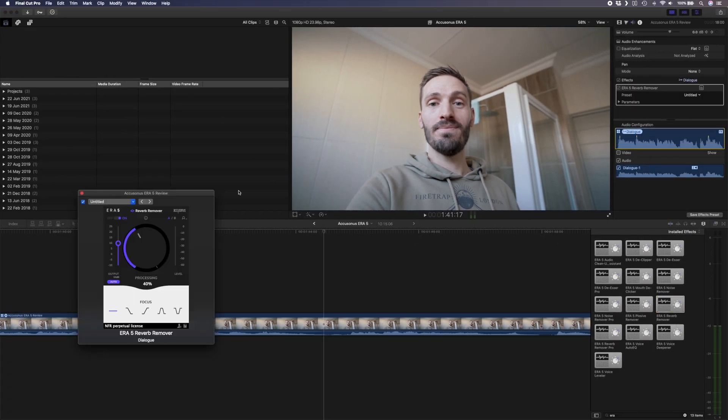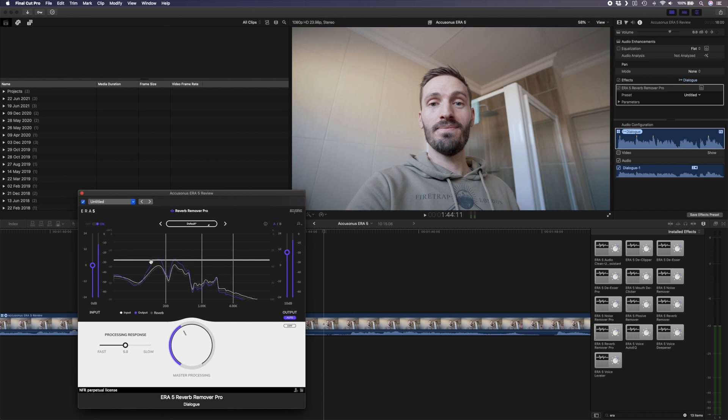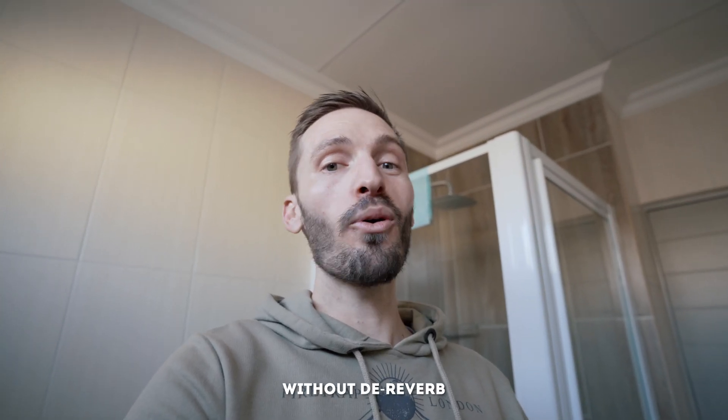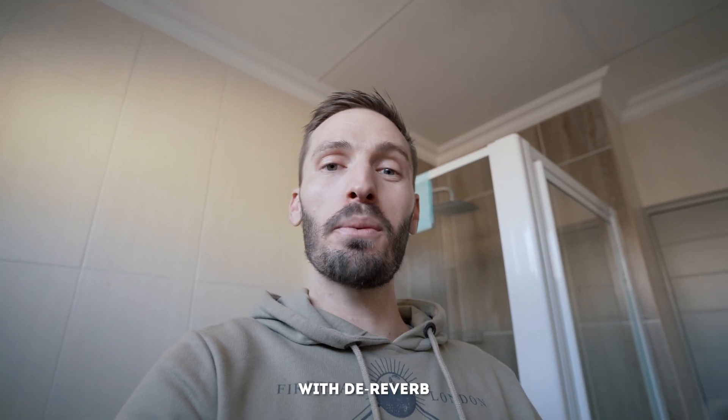Now let's talk about the de-reverb plugin. You probably won't record in a bathroom very often, but if you do — or if you record in a room where there is a lot of reverb — you can clean that up using the ERA5 reverb remover. You have the standard reverb remover where you can control the amount of reverb reduction, and the reverb remover pro which gives you more control over response time and frequency bands, or you can use one of the presets. You can take all this nasty reverb and just get rid of it, and your dialogue will sound much, much cleaner.